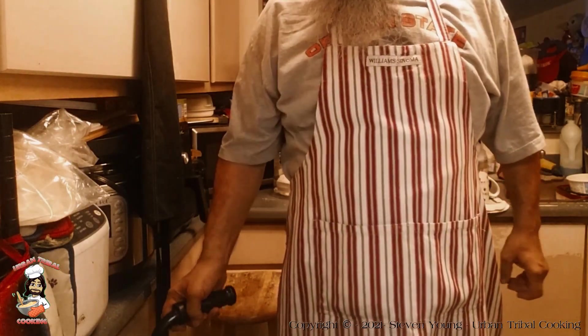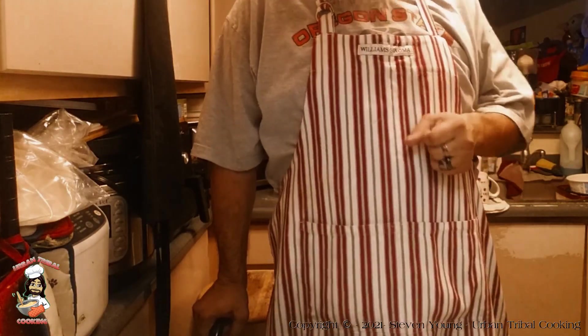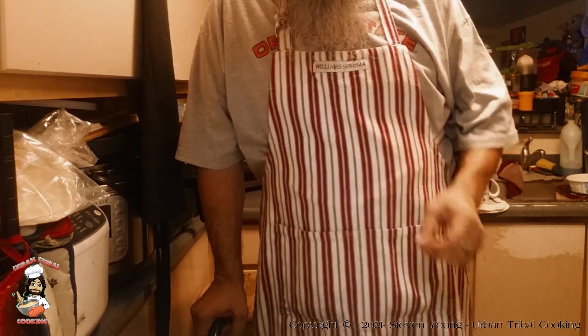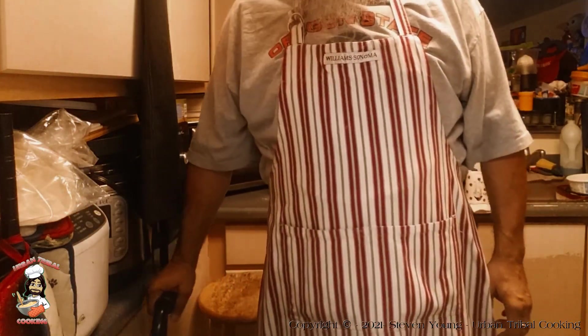Hello there and welcome. Tonight I'm going to make some banana bread. Why? Well, the bananas are starting to get a little ripe — a little bit more than just a little ripe. So what we want to do is use them now before they go bad.